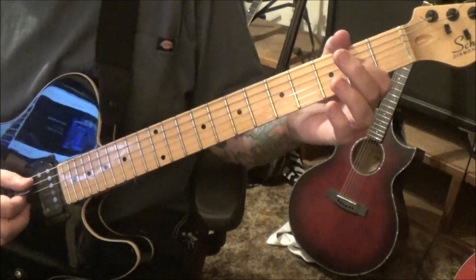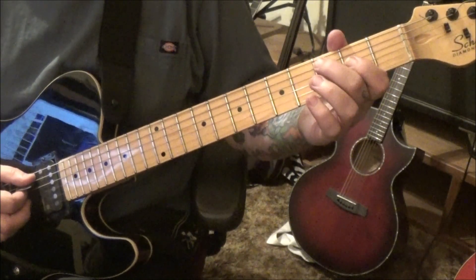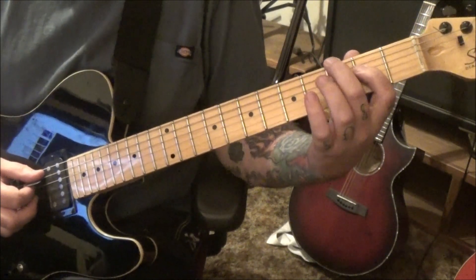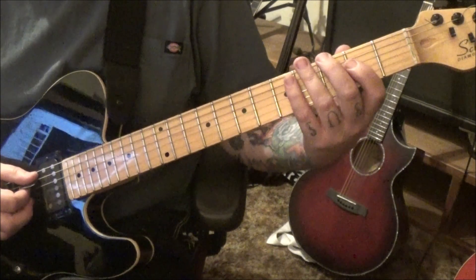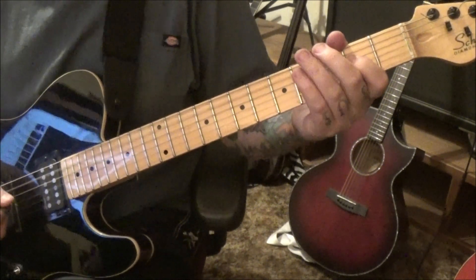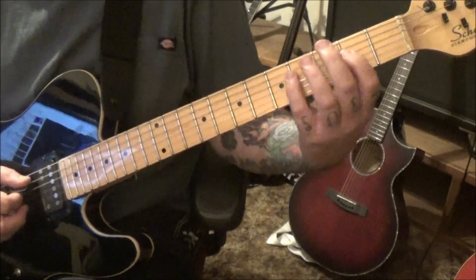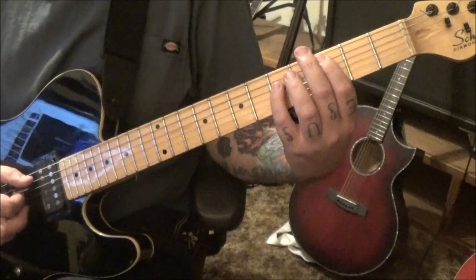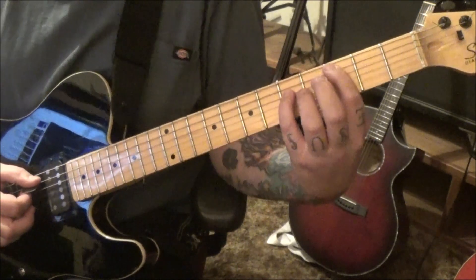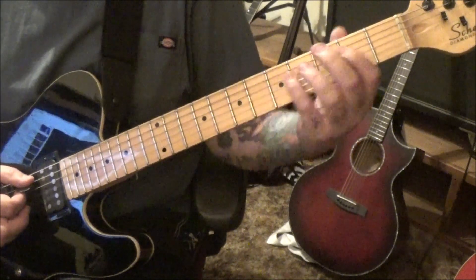Pretty straightforward: the A5, open A to D, and then on the A string, three open, three open, and then three on the low E — times three, so double dots three times. Then the A5: open 2, A and D. C5: 3A, 5D. Open A, back to the C5, open A, and then V7 which is a D5 power chord.